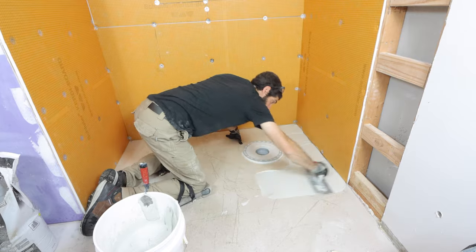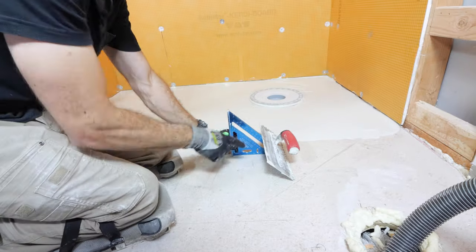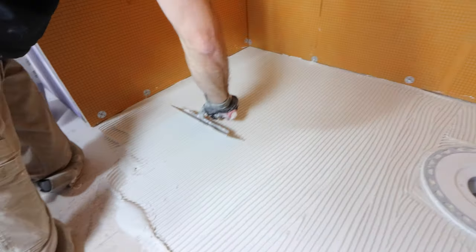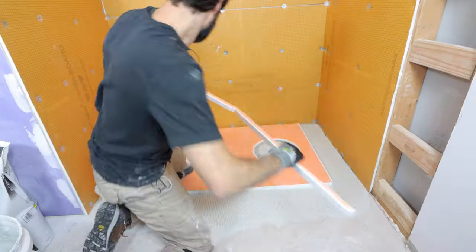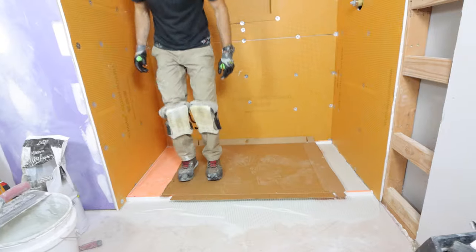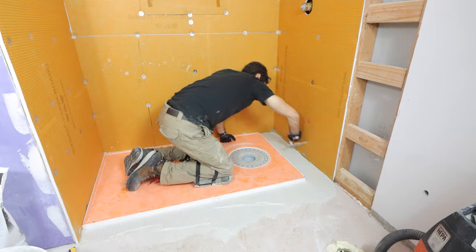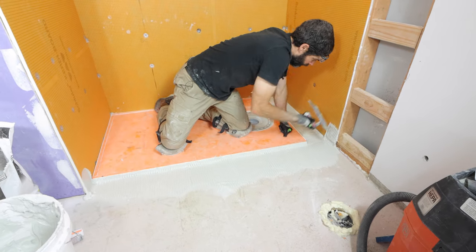I grabbed a one-quarter inch by three-inch square notch trowel and burned the thinset into the substrate with the flat side. You also want to hold the trowel at a 45-degree angle when you apply the notched side into the thinset — really important. Then I compressed the tray into the thinset as well as the three-quarter inch strips, walking on them to ensure they were embedded. I added more thinset between the tray and the walls up against the shower tray as well as on the walls.